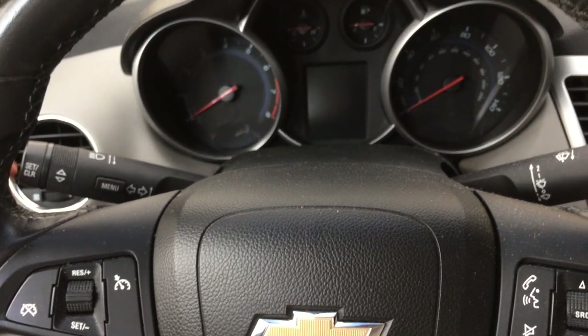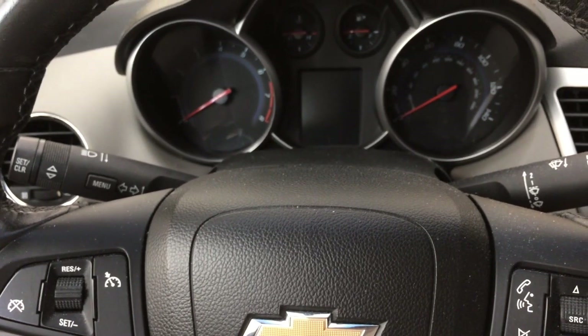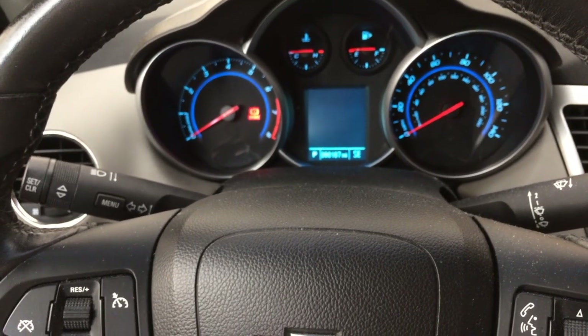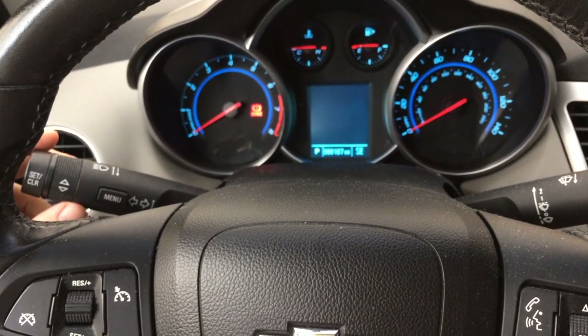Today I've got this 2012 Chevrolet Cruze that I've rotated the tires on, and I'm going to show you how to reset the TPMS sensor — basically the TPMS sensor matching process — and that's for a tire pressure monitoring system sensor.